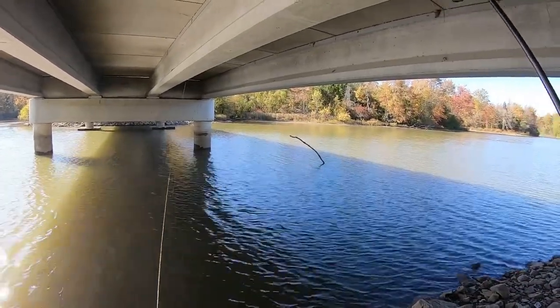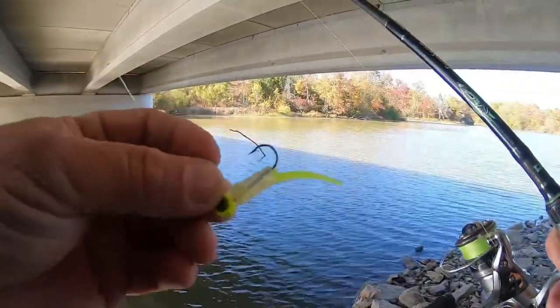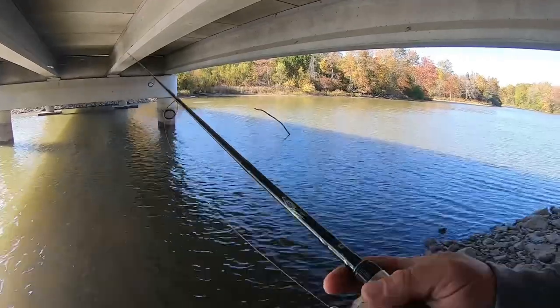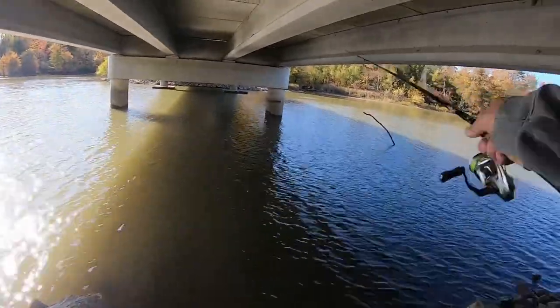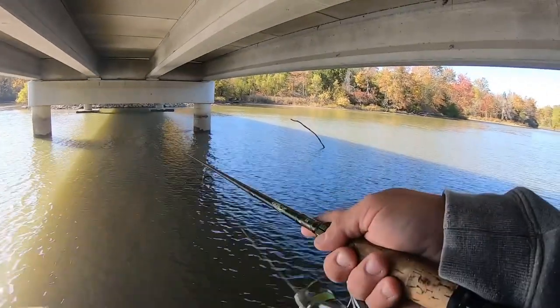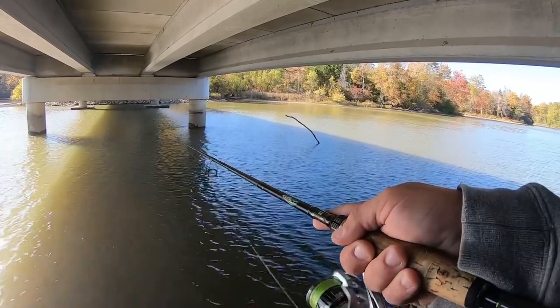It's the chartreuse with silver pattern there. Hope y'all can tell. I cut one leg off to give it some more action. And it's very, very, very light twitches.